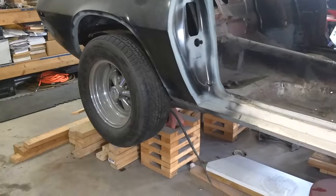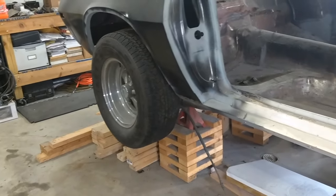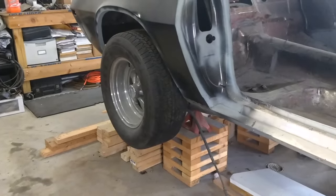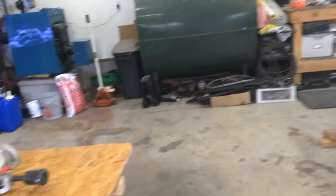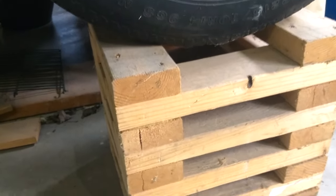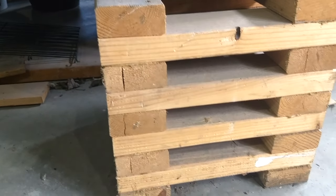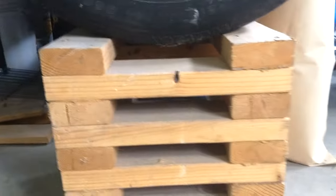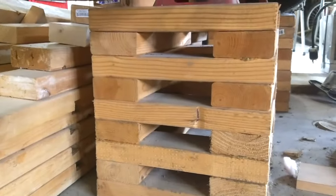If you go too high, it can be difficult to jack the car up to a height taller than 12 inches. It's not impossible, but when you're trying to get your tires up that high, you've got to get creative with the jack. Here's a tip about screws: if you do not pre-drill, the screws closer to the end may split the ends, as you can see here. I caught on to this and pre-drilled every one moving forward when close to the edge.